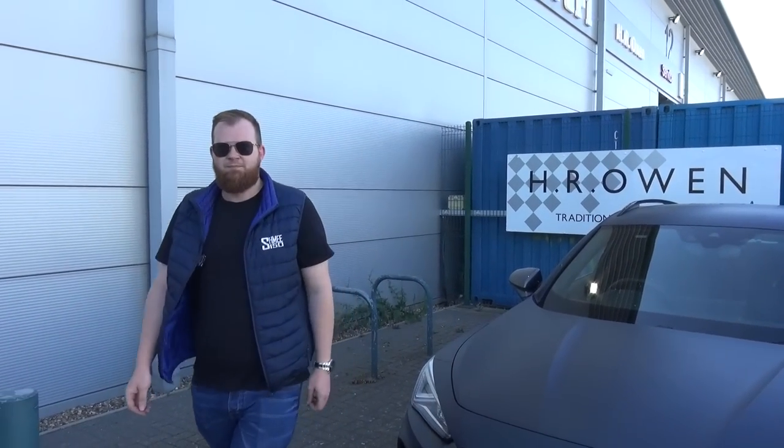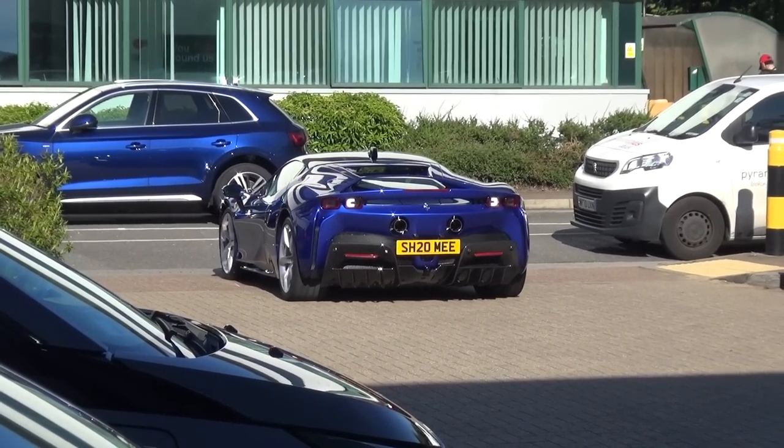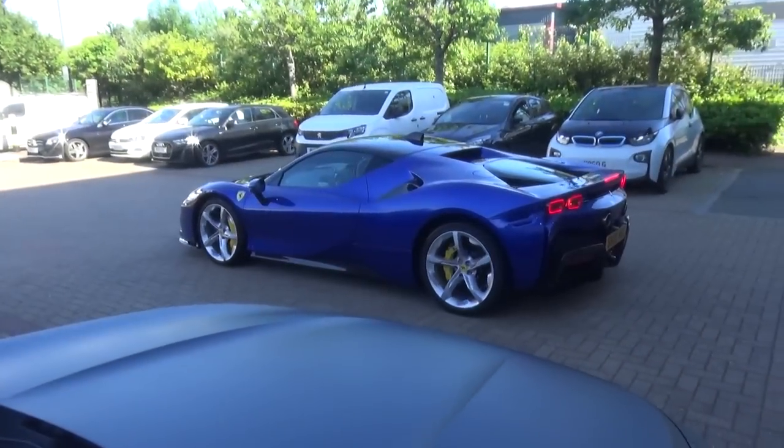I can see an HRO sign behind us and a Ferrari 612 Scaglietti on the wall. The reason we are here — whilst we were out grabbing the automatic transmission fluid and some refreshments — I got a call from the guys at HRO Ferrari because Tim asked me to bring the SF90 down here for a post-trip shakedown. It did an awful lot of miles in quite a short space of time, so we brought it down for the guys to go over it, give it a service and make sure all is okay. It looks good in the sunshine.